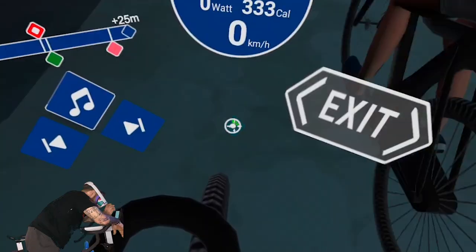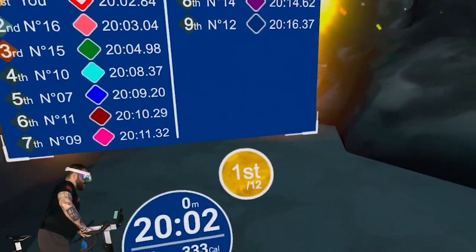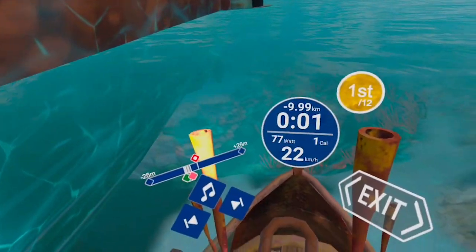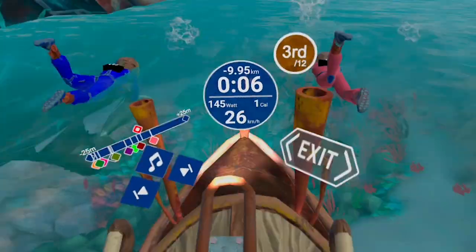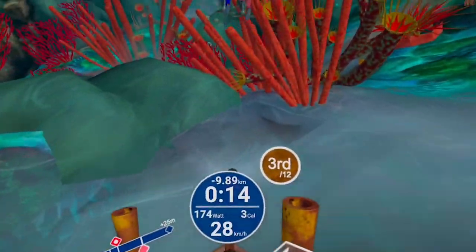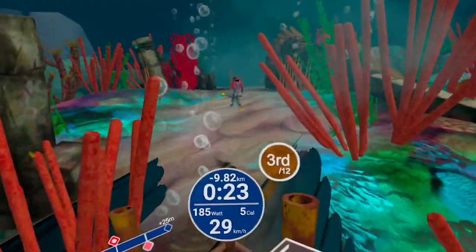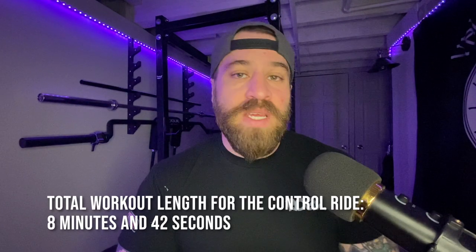Like any good scientist, I started with a control. I was wearing a silicone mask cover to prevent sweat from soaking into the foam on the Oculus. Every workout will be a 10K bike race, chosen for the high intensity. At 2 minutes and 30 seconds, the first sign of fog appeared in my upper left lens. At 4 minutes and 24 seconds, lens fog was noticeably blocking my left lens and starting on the right. At 6:37, the first bead of sweat dripped down my face. At 8 minutes and 42 seconds, the workout ended due to full screen blockage — so about 8 to 9 minutes with just the silicone mask. That's not a very long workout if you're really trying to push your pace.